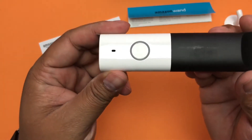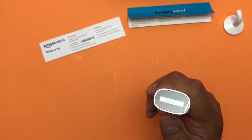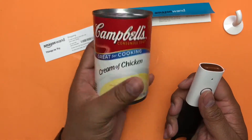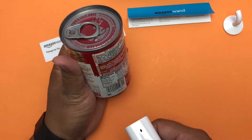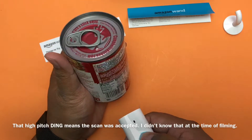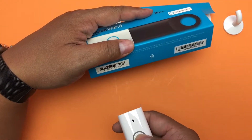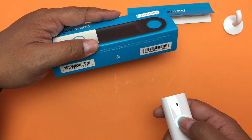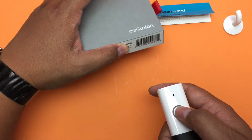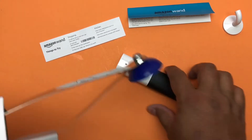I want to check out the scanner. I have a Campbell's cream of chicken soup here — let's see what happens if I scan it. Let me try scanning this and this picker-upper thing too.